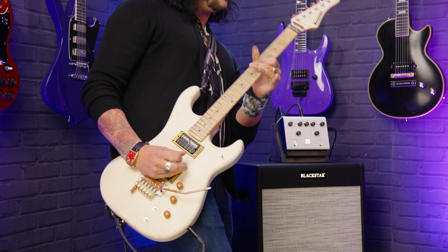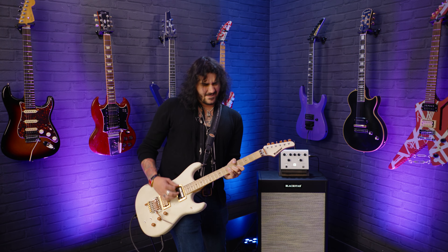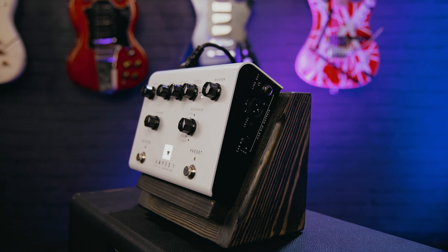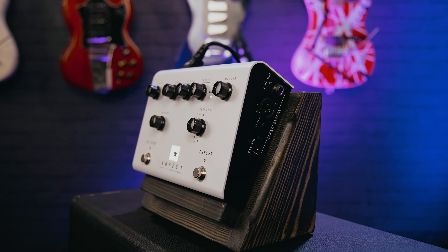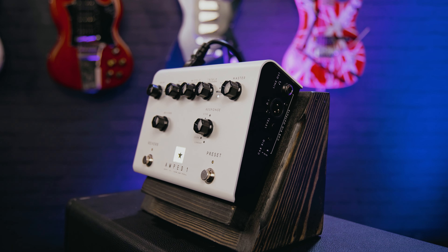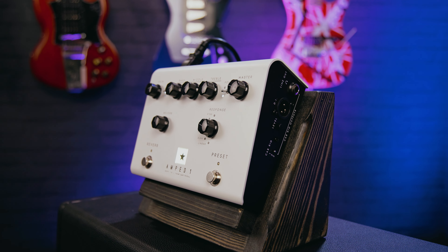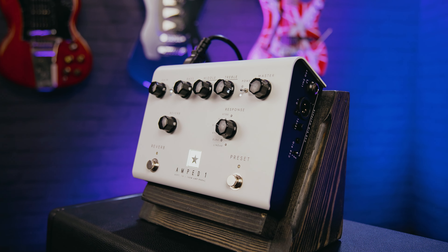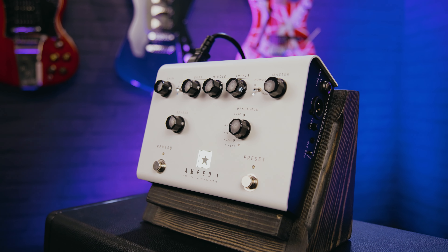Hey folks, Dagan here from PMTVUK. I know I say this a lot in some videos, but this is the most exciting product I've demoed in a very, very long time because I love it. I've been using it for an extended period of time and it puts a smile on my face every time I play it. This is the Blackstar Amped One, and it's the most exciting thing to happen to the guitar pedalboard in a long time.